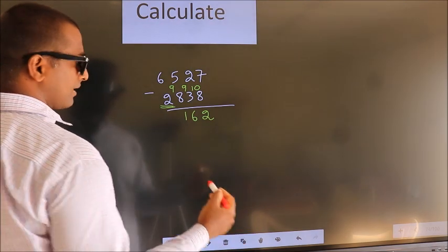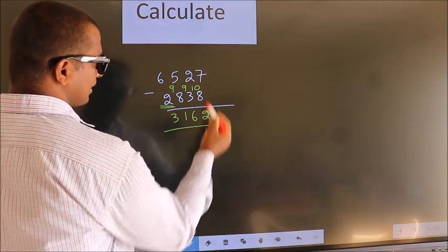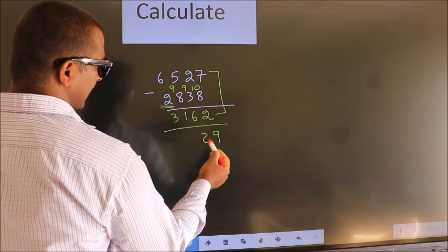Decrease the first digit result by 1 more, we get 3. Now add these two numbers together. 7 plus 2 is 9. 2 plus 6 is 8.